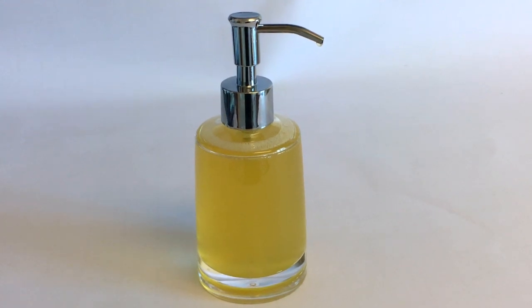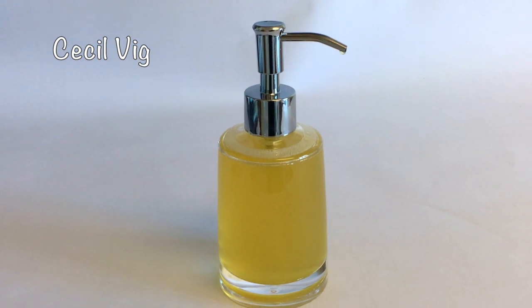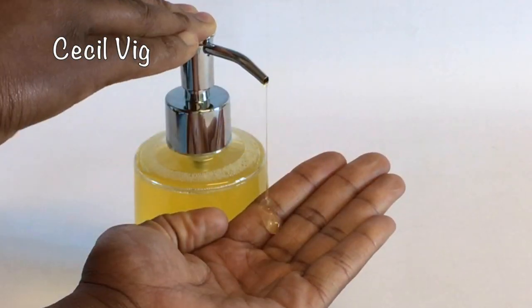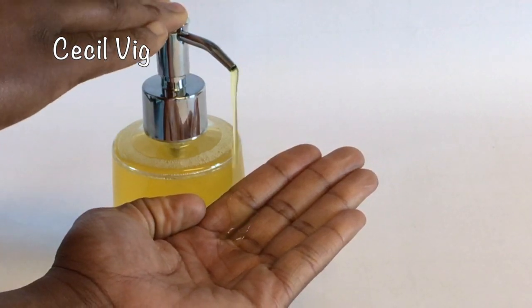Hello and welcome to my channel. In this video, I will show you how I prepare this orange zest face and body wash. I am preparing a batch of 200 grams.